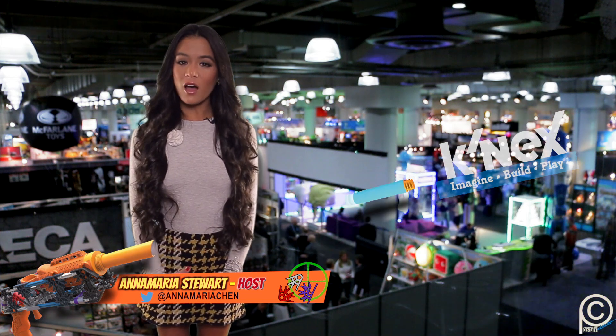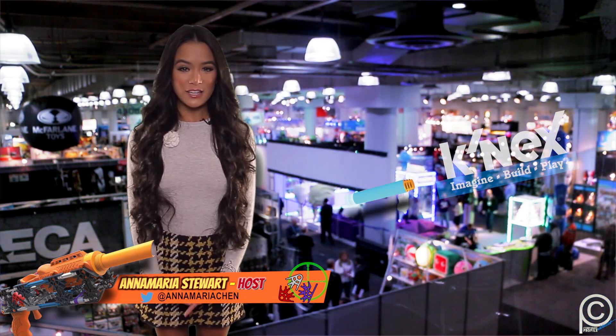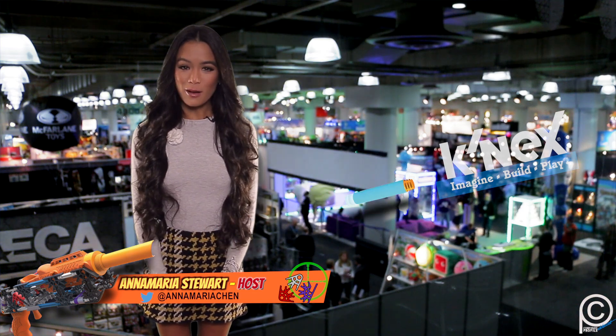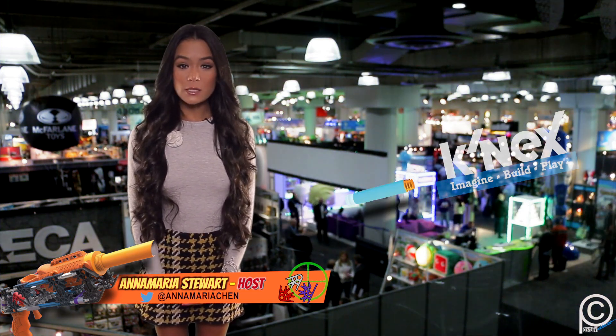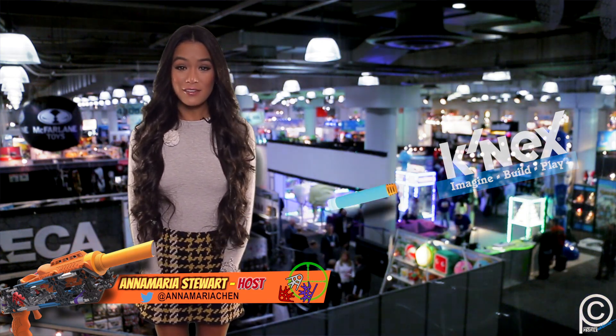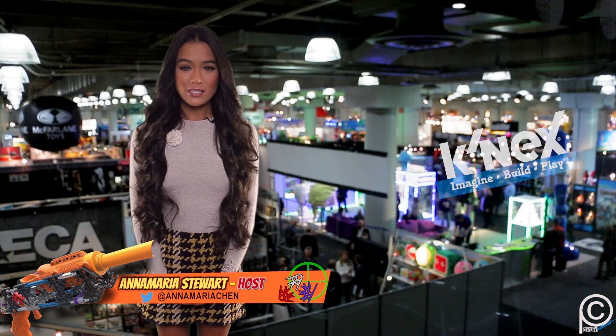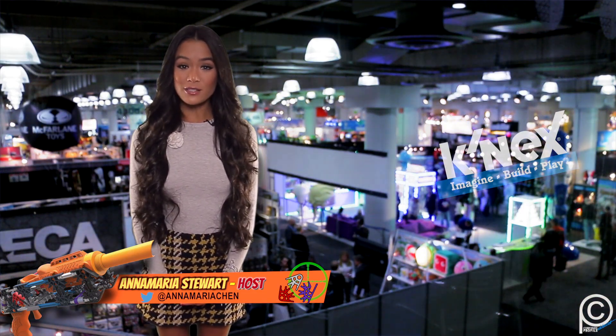K'nex came to the Toy Fair with a lot of exciting new additions. A company all about inspiring creativity and building fun, they brought blasters, zombies, robots, and coasters hoping to inspire budding engineers no matter their changing interests. They've even added some products just for the girls. Let's head on over to the K'nex booth to check out what you'll be building this year.